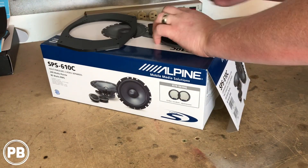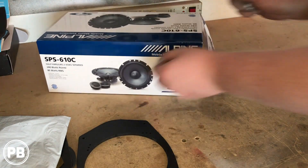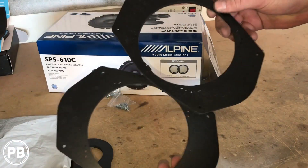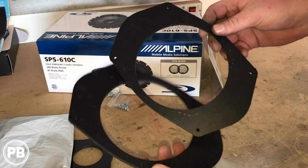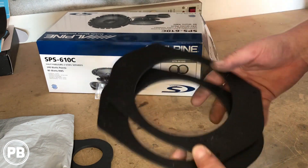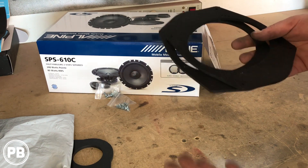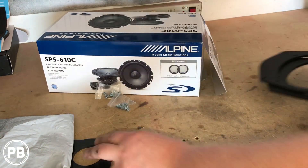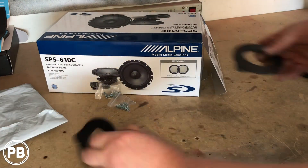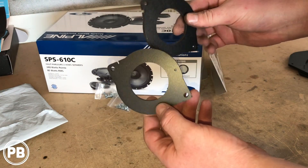Here on the bench, we decided to go with these Alpine Type S's. These are component speakers. We picked up these universal 6x9 to 6.5 adapters, allowing us to put our 6.5 in the factory 6x9 location. If you're looking just to do a quick replacement, you can just pick up a 6x9 and bolt it right in. Since we're doing a component set, we decided to go with this. We also picked up these little tweeter adapters for Dodge and Chrysler.